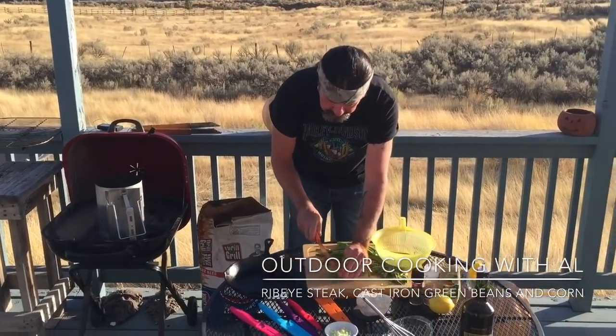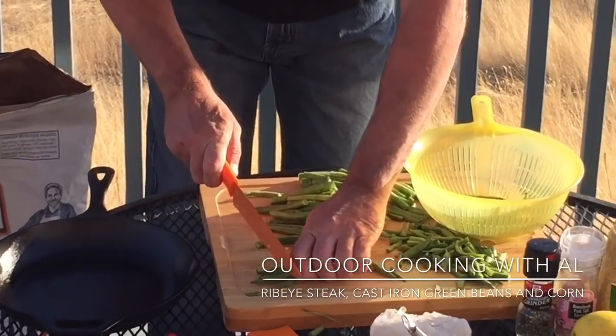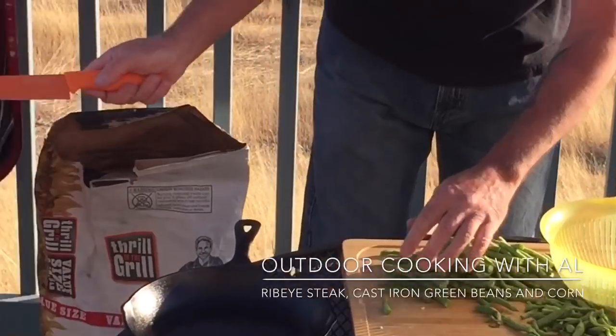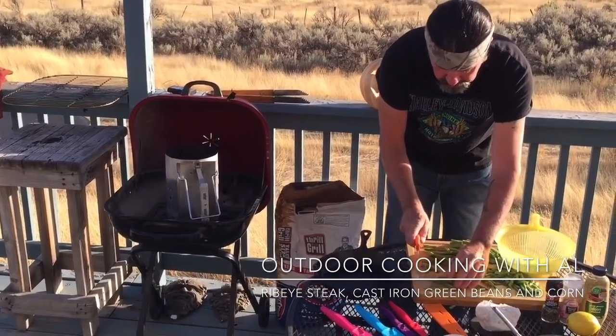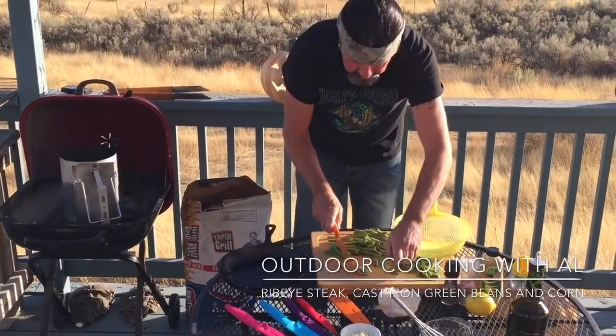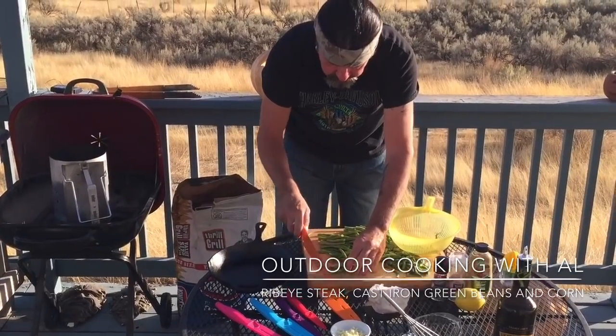We have some fresh green beans and I'm just going to cut the ends off, because we're going to make some cast iron skillet green beans on the barbecue. I've got my briquettes going, and then we're going to cook a ribeye steak with indirect heat, and some corn on the cob.